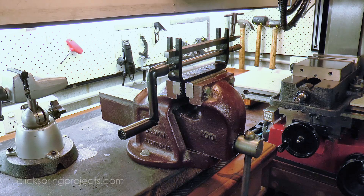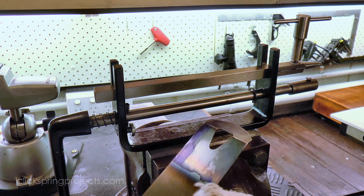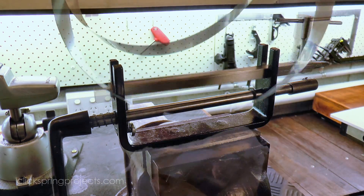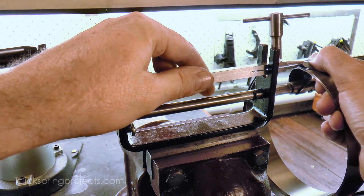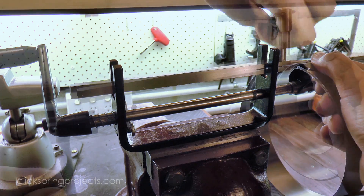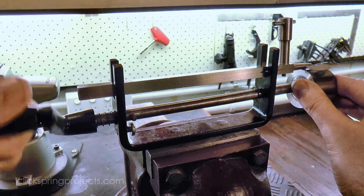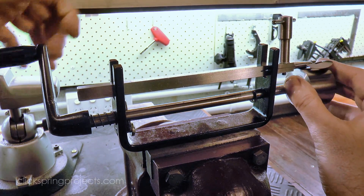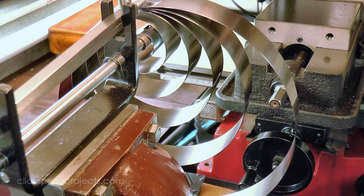So with the key features of the mainspring in place, I can coil it up and insert it into the barrel using this mainspring winder. The steel is loosely coiled and then pinned onto the winder. Continued turning of the handle pulls it into a tight coil. If I gently unwind it, you can see that the steel now has the relaxed set of a brand new mainspring, and that natural set of the coils makes subsequent winding a much more predictable exercise.